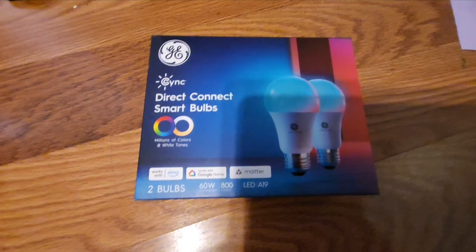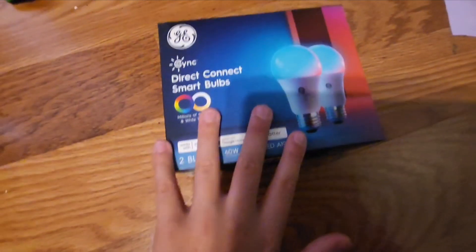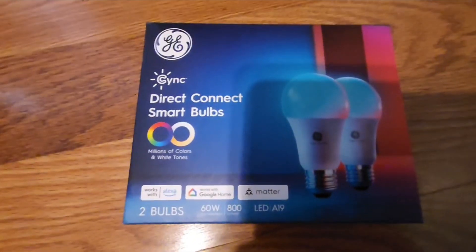This one does support Alexa, Google Home, and Matter capabilities right out of the box. Some of them only support these two assistants, but I bought the one that supported Matter in case I wanted to use Matter in the future.